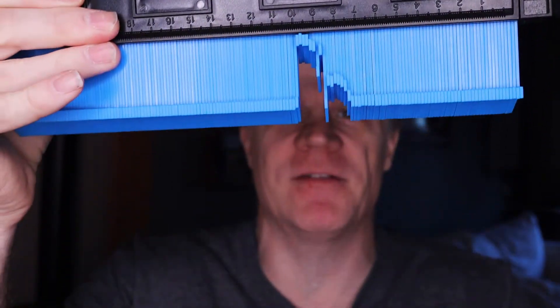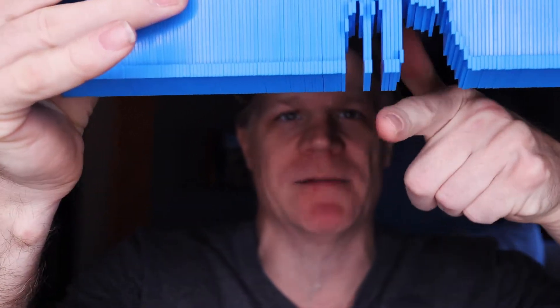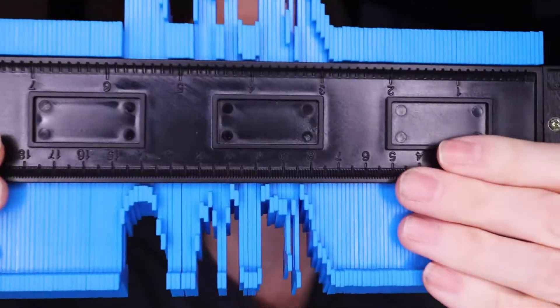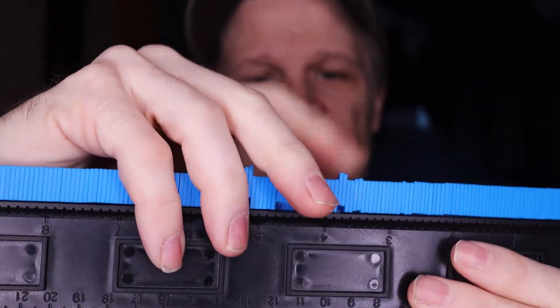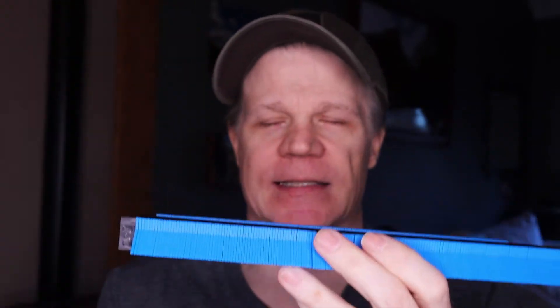I'll show you in a video how this works. I've loosened it and I think it's pretty good because I've taken one of the slats out. If you hold it in this direction, gravity is not going to make it change. So there you have it — watch the video and see how this works, and thanks for watching.